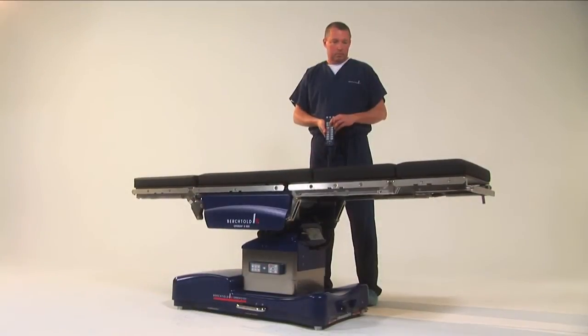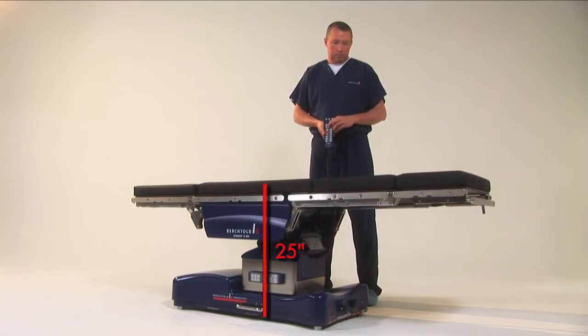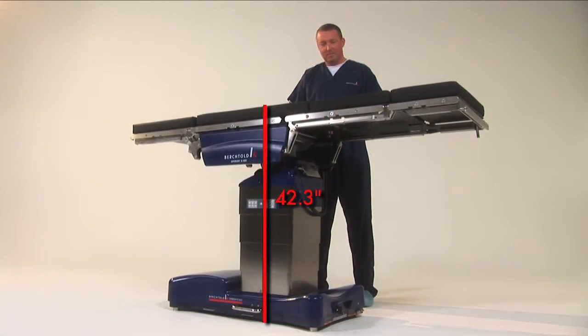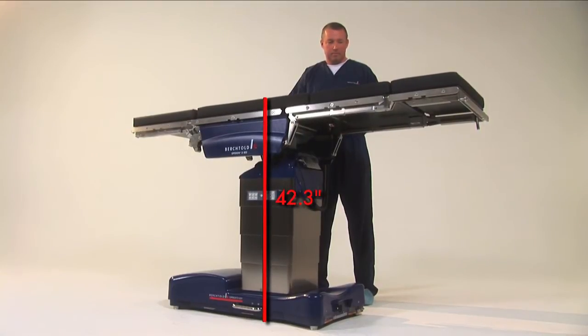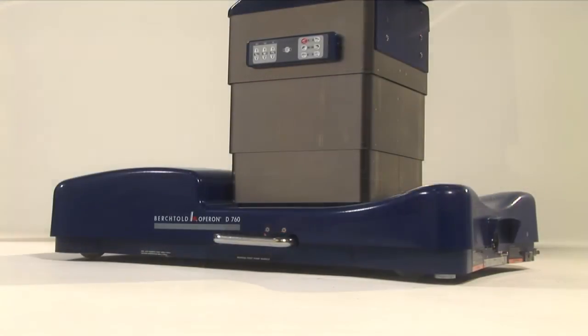Using the intuitive hand control, the D760 can be lowered to 25 inches or raised up to 42.3 inches, depending on the surgeon's preference and the required procedure. The self-compensating foot locks guarantee patient stability and safety, even if the OR has an uneven floor.